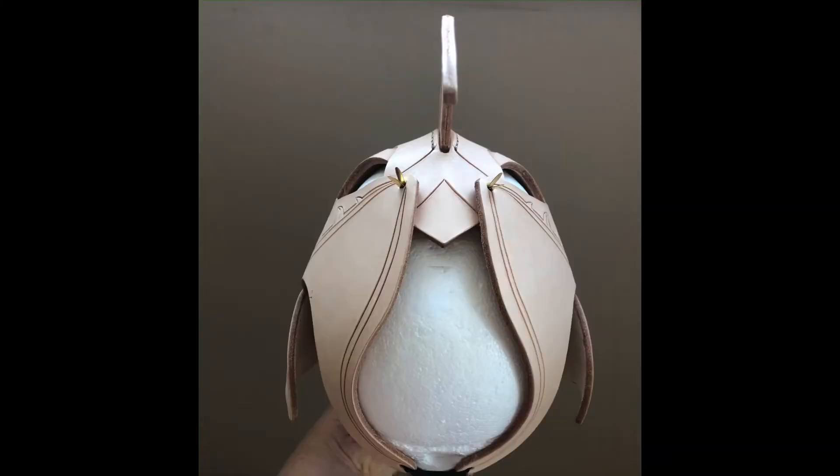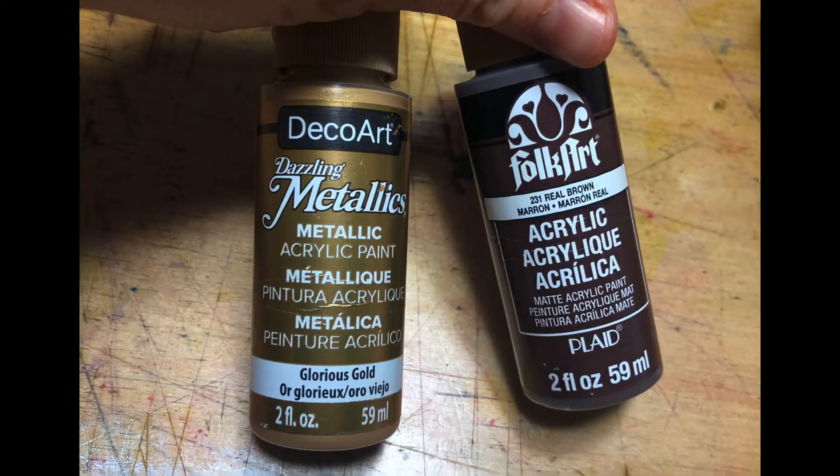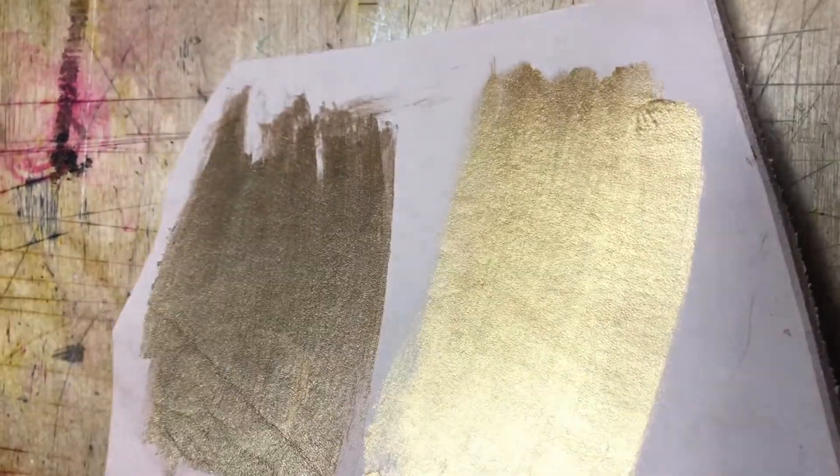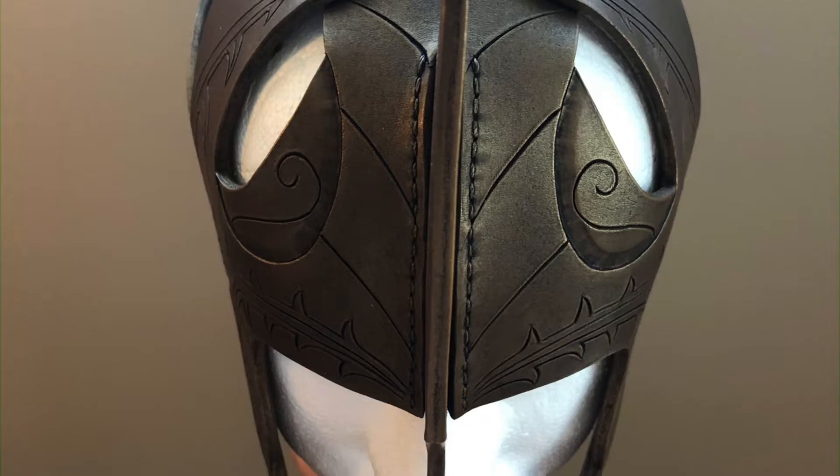I tidied the edges a bit and then dyed the leather using buckskin leather dye. The gold I had was too shiny, so I mixed it one to one with brown and then thinned it to run it through my airbrush. Once the paint cured, I highlighted the swivel knife details using Black Fiebing's Leather Antique.